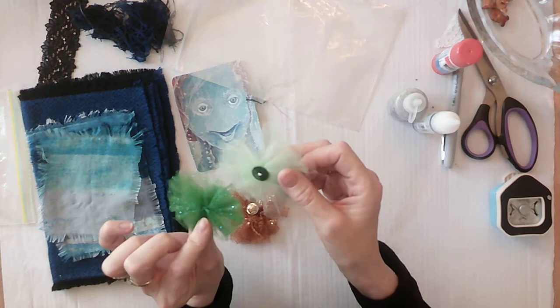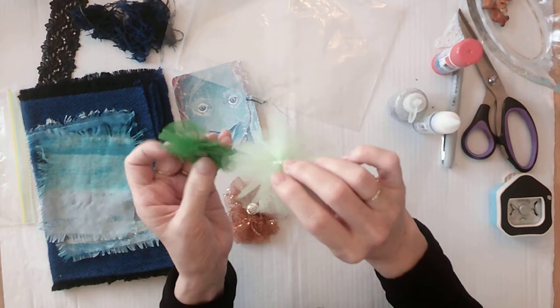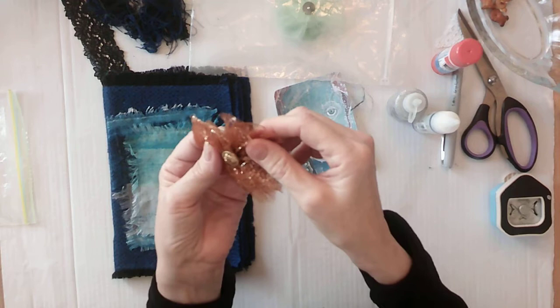So I made three right away, and I don't remember how to make them now. But I think it's just ruffled around and you cut, cut, cut, so it's layers. Then you put a little button — you sew the button on. Look at that, the thread goes right through. So this one is perfect for my journal. I'm going to put it there along with the mermaid.